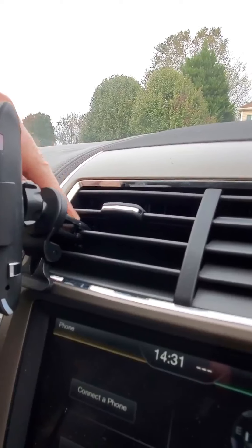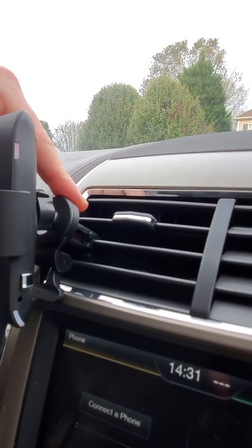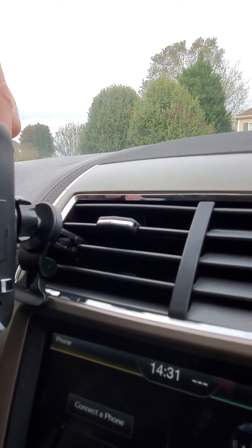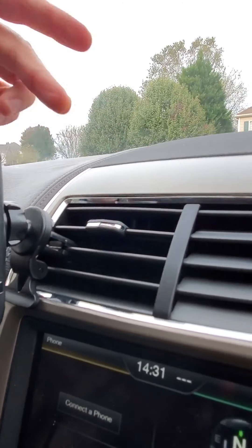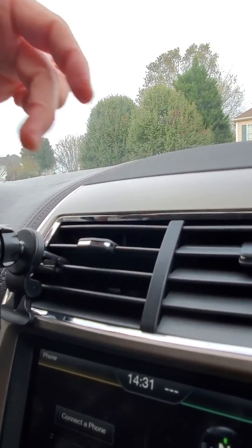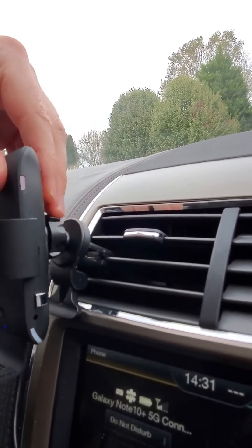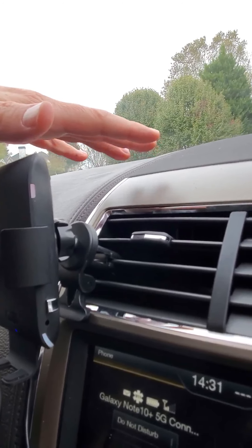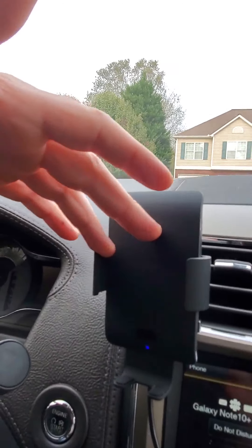It actually holds the phone very well and very securely. I was worried at first because these vent mounts tend to be pretty flimsy, but I lucked out — my car's vent is pretty sturdy. I'm happy with the mounting process and how it holds inside the clips.